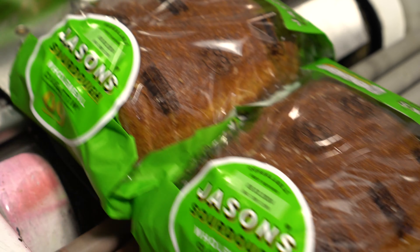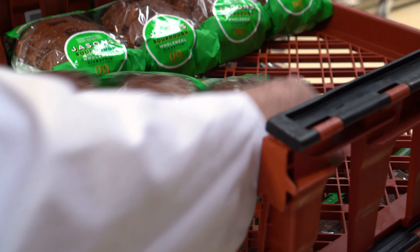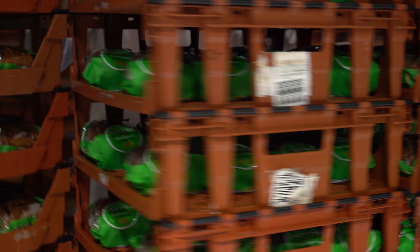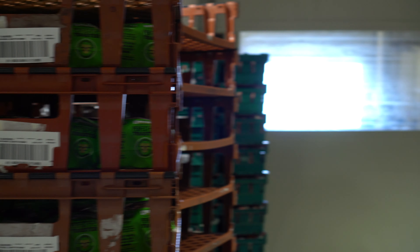Each label is stuck on by hand and I was so impressed with the speed that they stuck all the stickers on. Here at Jason's they also check the weight before the loaves are packed into baskets and sent out to customers, and everything also goes through a metal detector just in case before it leaves the bakery. So now that we've waved off the loaves as they head to their final destination, let's go pick up a loaf from the supermarket so we can create something delicious at home in my kitchen.